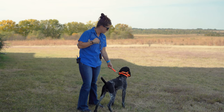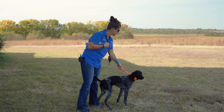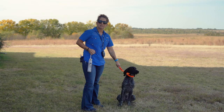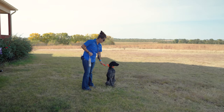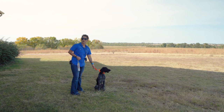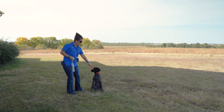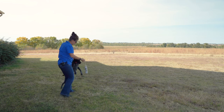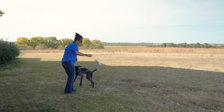What I'll be doing is having pressure on this healing tab. I'm going to throw the bumper, he's going to see it, and once he settles down and gives into that — once I don't feel him having constant tension on this tab — I'm going to send him for that retrieve with his name. We're going to let him see the retrieve, throw it out, see how excited he is, but we're going to keep him under control.